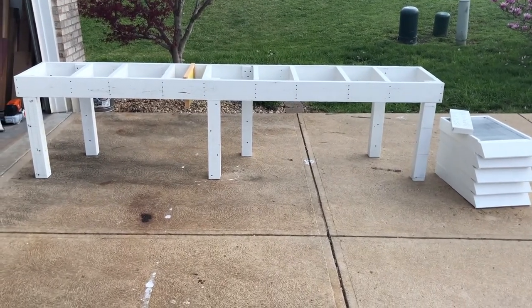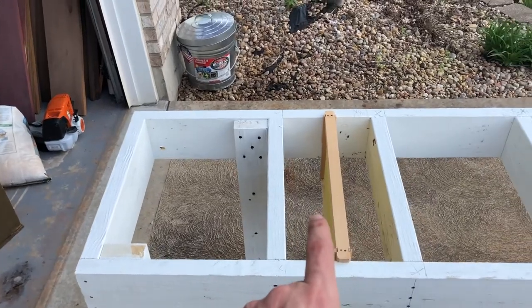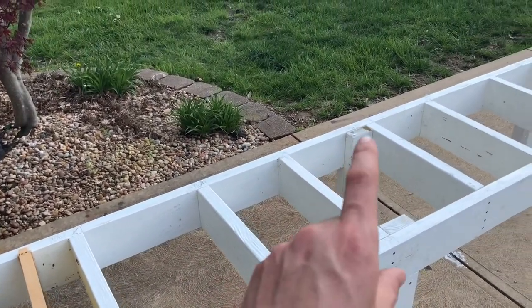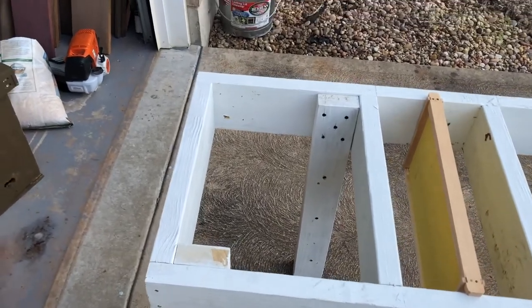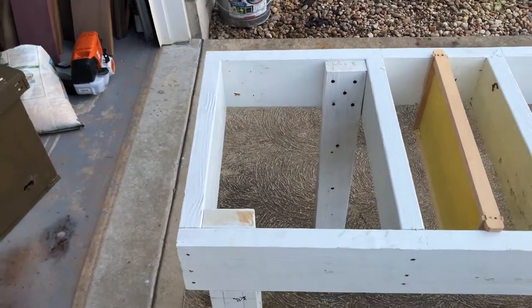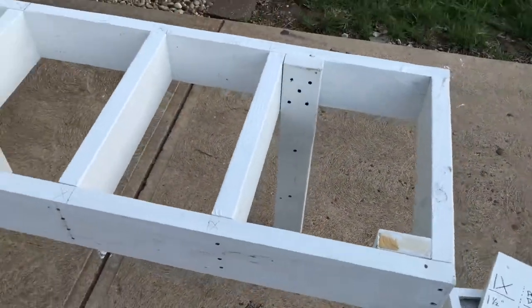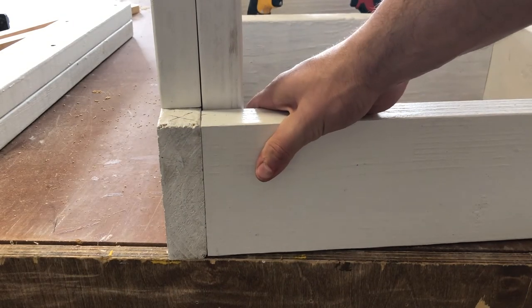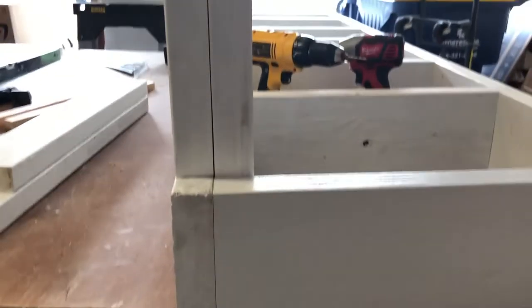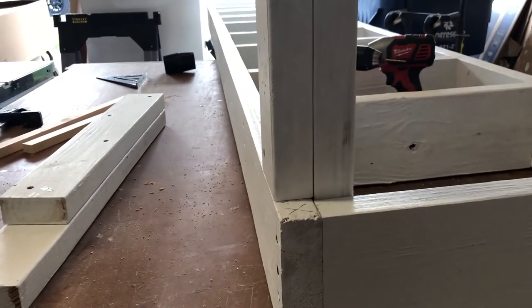Now it's time to put the legs on the hive stand. Looking at an assembled hive stand from left to right: there's going to be a hive, a spot to hold frames during inspection, a hive, dead space, hive, and so on. Under the first colony I'm going to have two legs that are offset, skip one, go down to the middle with two offset legs, and then two offset legs at the end. Starting with the front right corner, take your leg and it fits down perfectly like this if you followed all the measurements — long piece on the inside, giving a nice flush, straight corner.